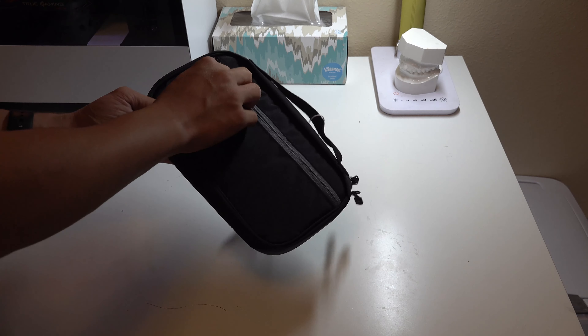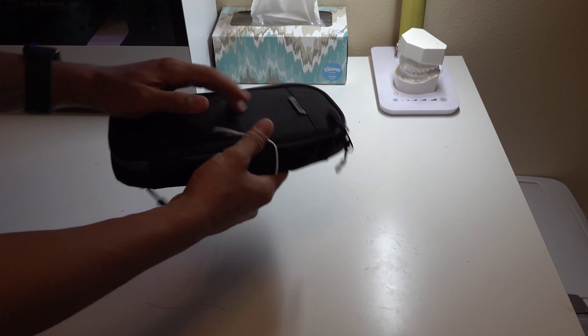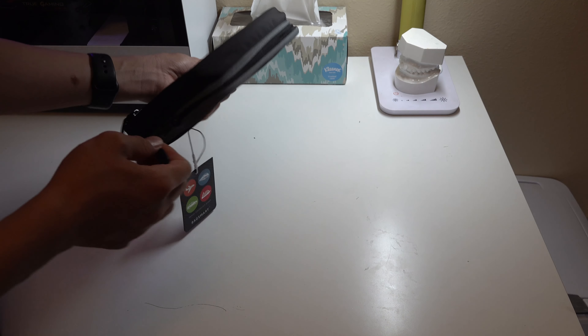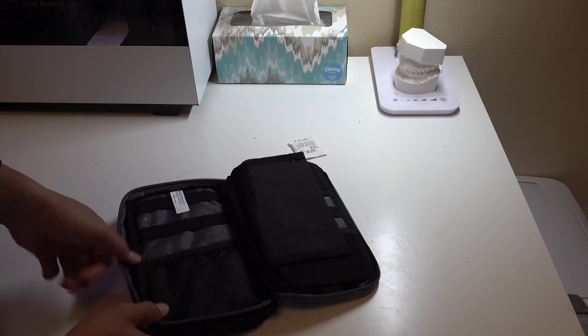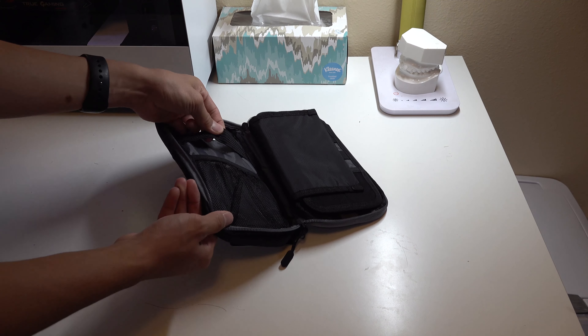It's a very nice looking bag. There's a compartment right here to store stuff and a nice logo. Let's open this up and see what's inside. Down here we've got this rubbery material and stuff.